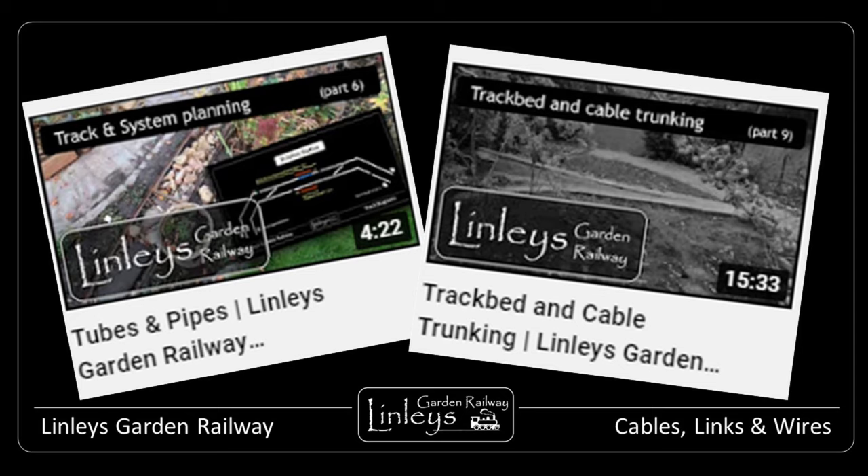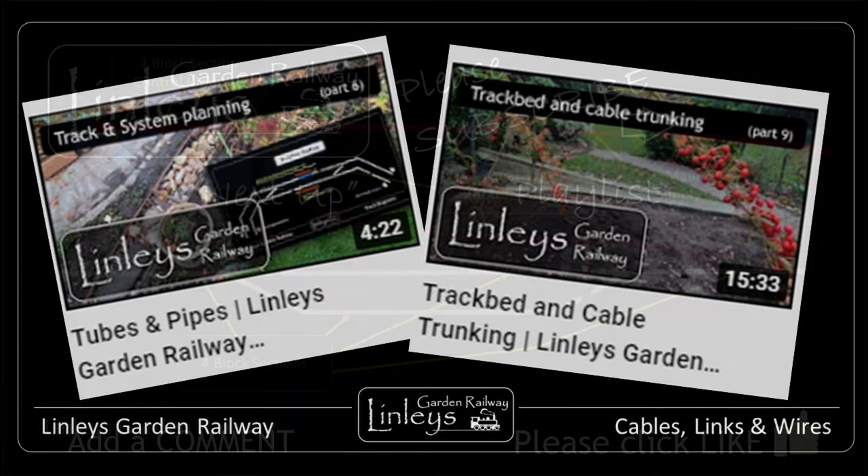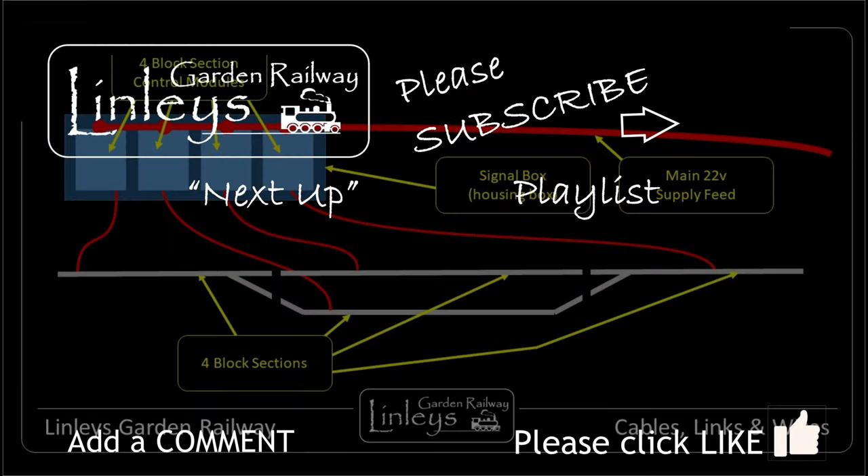There is more to explain, and in later videos I'll share how I link up the control modules in a way which forms the DLC, or Decentralised Logic Control System, of the Lindley's Garden Railway. Thanks for watching and bye for now.